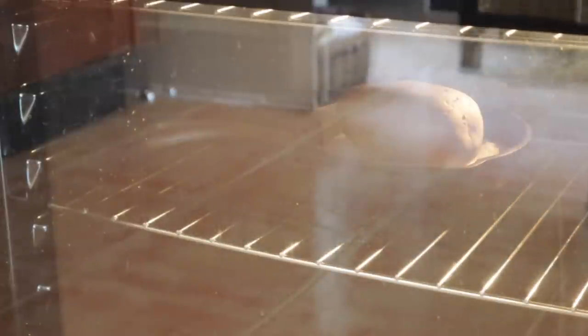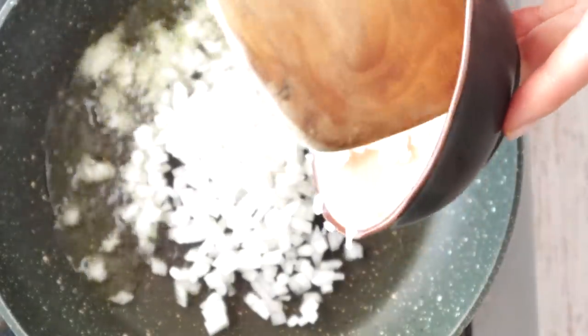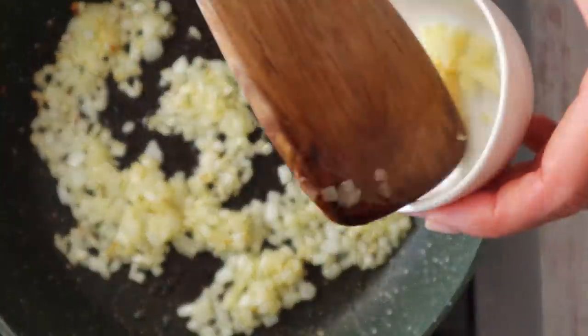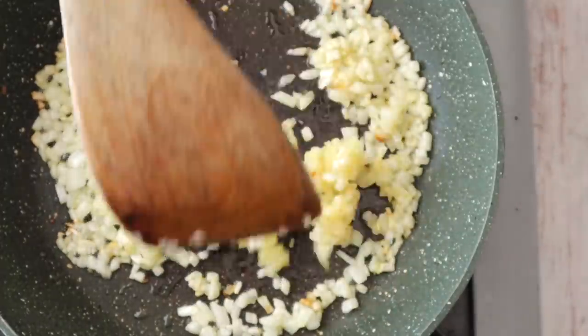Now that the potato is baking, we're going to sauté some shallots or onions — whichever you prefer. Mince them very, very finely because I don't want them to stand out in the cake. Add olive oil to a skillet, and when hot, add the minced shallots or onions. Allow them to become golden brown, then add minced garlic. Sauté for about 40 seconds, then turn off the heat and reserve.